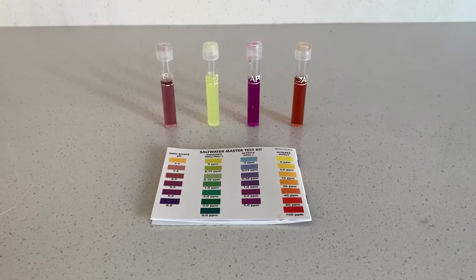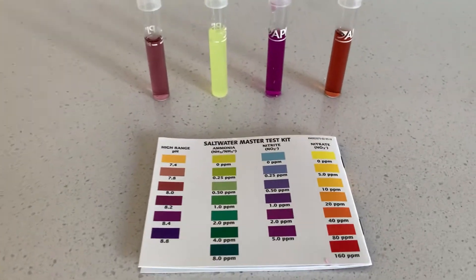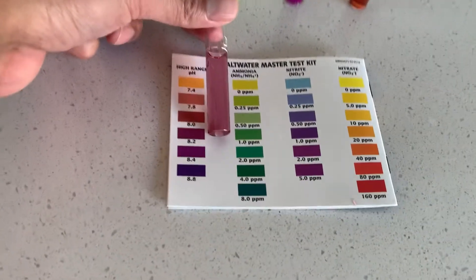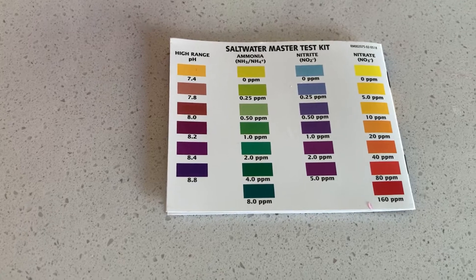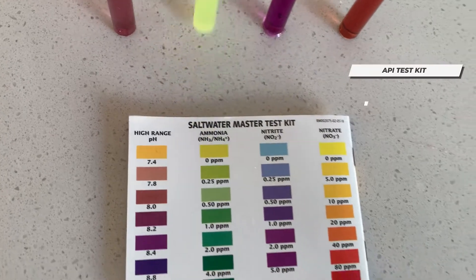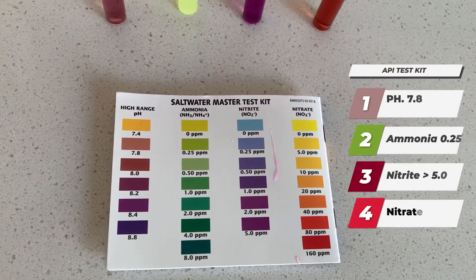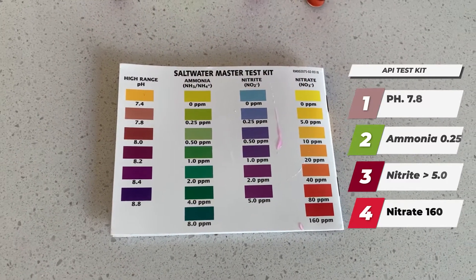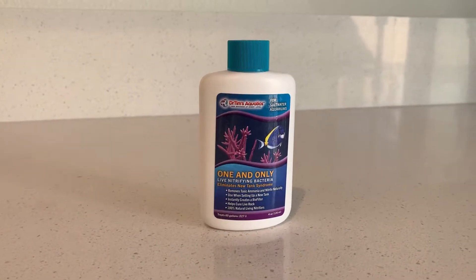This week we're going to talk about zero ammonia, high nitrate, and high nitrite. You can see me going over the parameters: the pH is about 7.8, I have the ammonia at around zero ppm, the nitrite is way off the chart, and the nitrate is like around 160. So I went ahead and dosed the tank with Dr. Tim's One and Only just to get some bacteria.